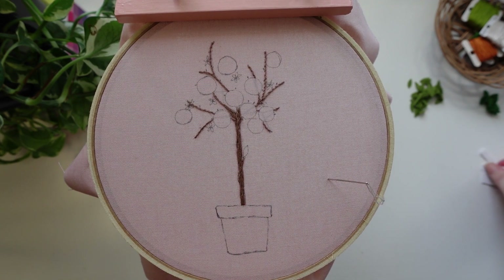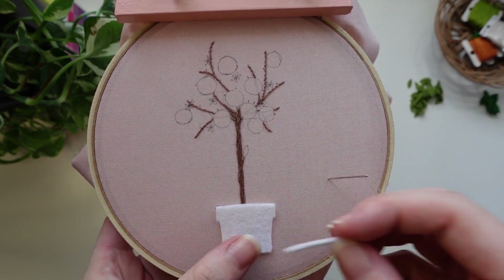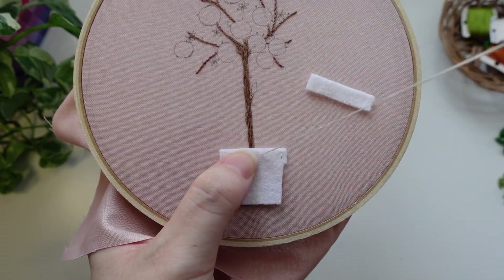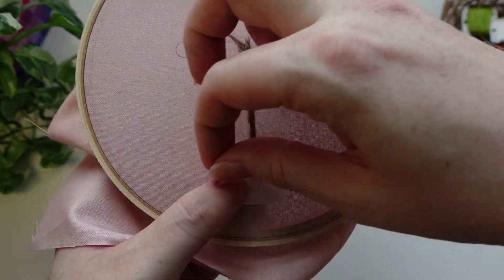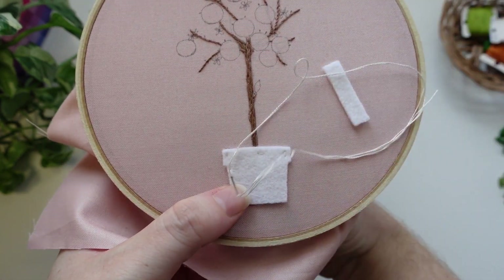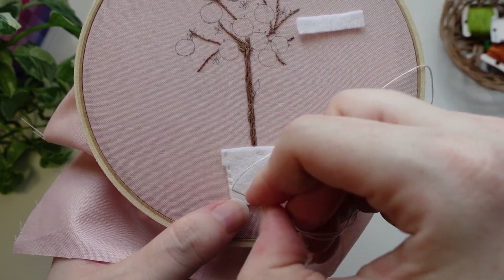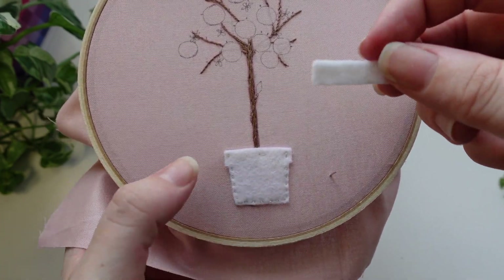The first little bit of felt we will be adding is the pot at the very bottom. We've cut out two pieces — we're going to stitch that base piece first and then add the top piece to create depth and texture. I'm using running stitch, particularly on the top bit where we're not going to see it — it's just to secure it in place so it doesn't move. For the rest of the shape I'm using running stitch about two millimeters, very small stitches right on the edge. In past projects I've used heat and bond to attach felt, but because these are such small pieces I was able to do it with just some running stitches.